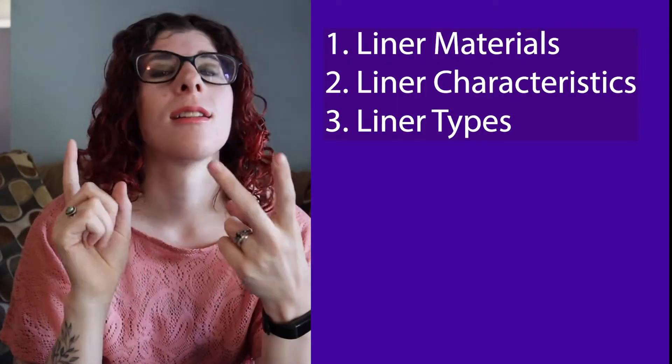Hey there, hope you're doing awesome today. We are going to be talking more about liners — specifically liner materials, liner characteristics, and different types of liners and kind of touch on pros and cons of each.